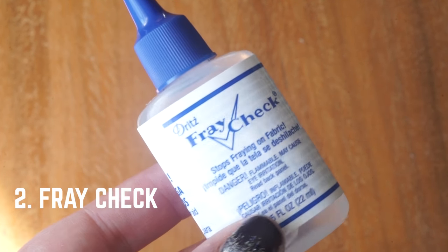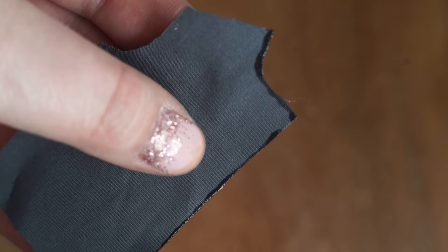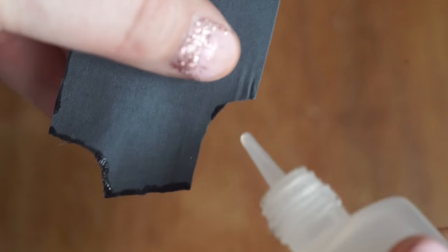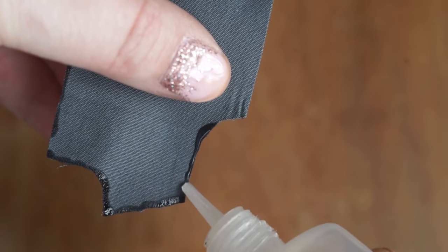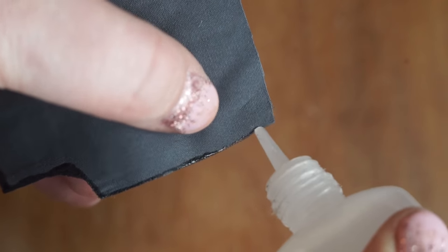Fray check is super helpful when you're working with really small pieces of fabric, as it keeps the fibers from shredding away from the edges. Plus it makes the edges a little more sturdy when you run them through your sewing machine. Just make sure that before you fray check your actual pattern pieces, you do a scrap test.